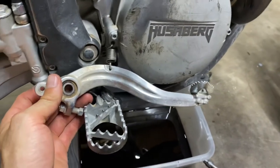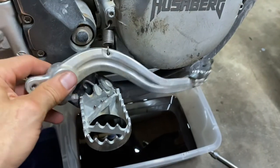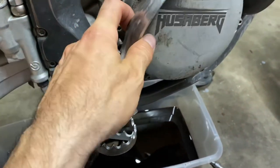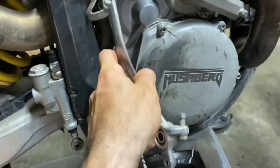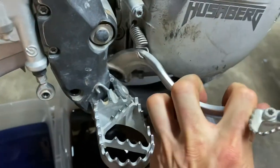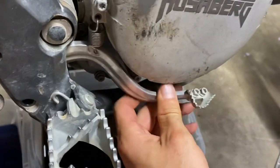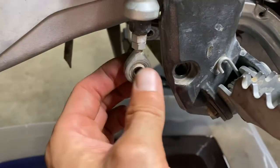To reinstall the brake lever: hook the spring in place, then push and flip the lever around — it barely clears — and then weasel it back into its spot. Then reconnect the back bolt and reconnect the little pivot.